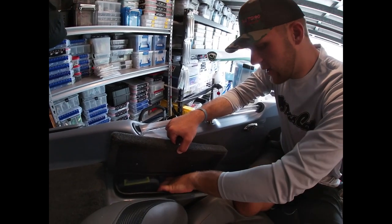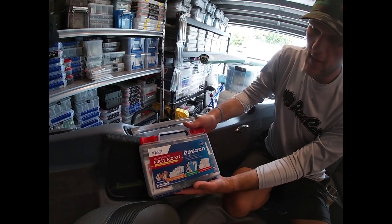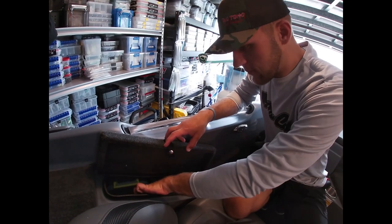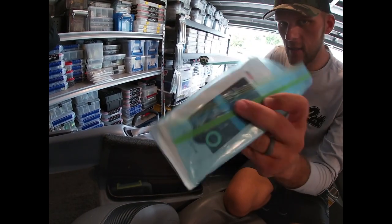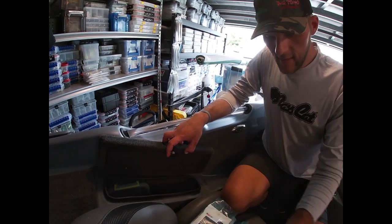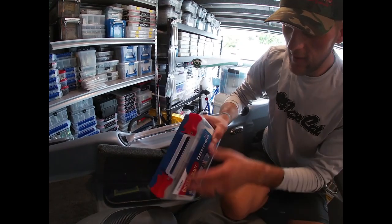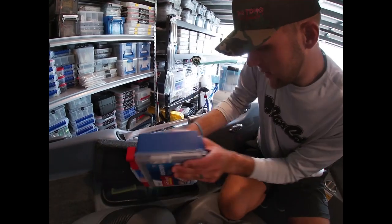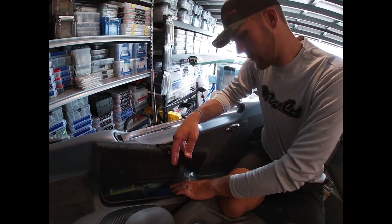I also keep toilet paper for when the wife is in the boat. There's always a first aid kit - bought at Walmart for about $20 - for when people hook themselves. I keep a spare poncho or rain suit, more Dude Wipes - you can never have enough - and spare sunscreen. Same stuff I've kept in this box across all my Bass Cats.